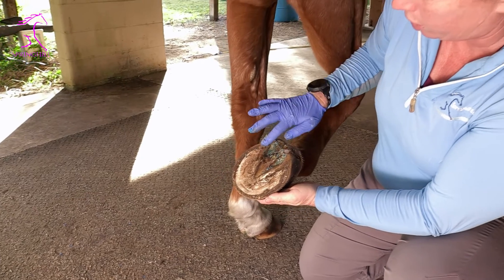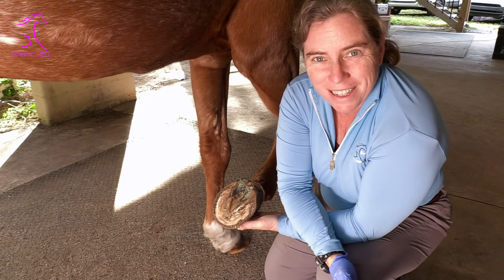Weather conditions can certainly change that, but off we go. Easy peasy.